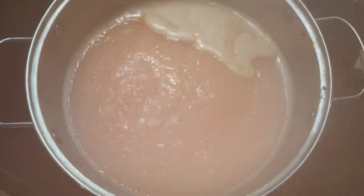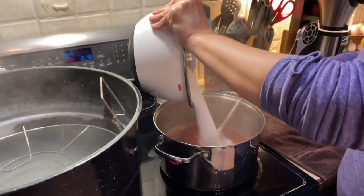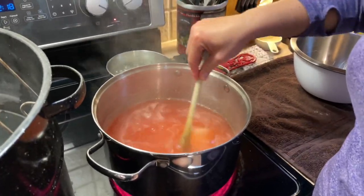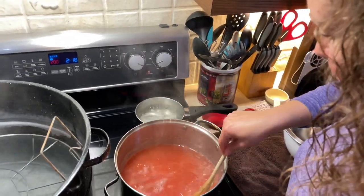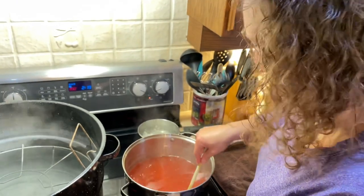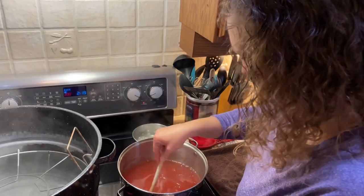We're boiling, so 10 minutes and then we'll put in our sugar. The moment you've all been waiting for — sugar time. It seems like a pack of sugar, and it is a pack of sugar. Anyone who's made jams or jellies knows that they are ridiculously unhealthy, but they sure do taste good. I'm just going to work this sugar in because you want it all dissolved very well, and once it is dissolved, then you're going to bring it to a rolling boil for one minute. Just got to make sure this sugar is a little bit better dissolved and then we'll bring it to the boil.